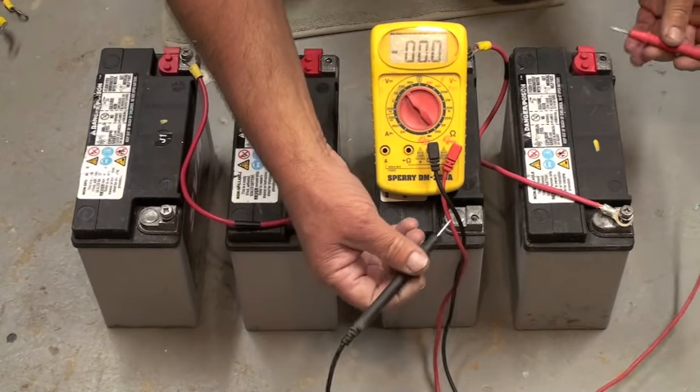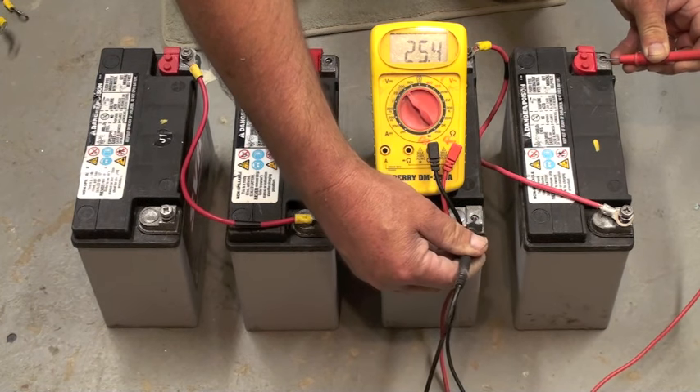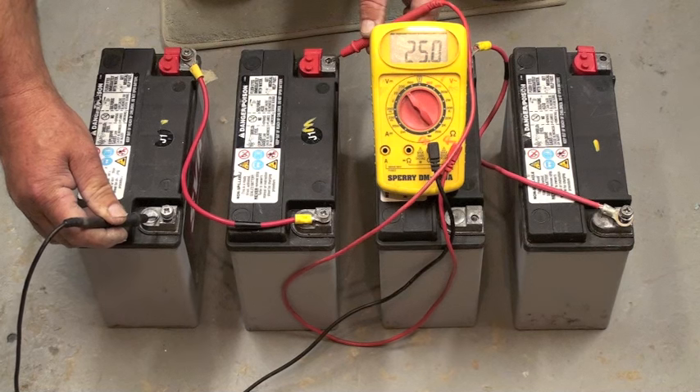So now if you check the voltage, we've got 25.4, or a nominal 24 volts, and over here we have 25, or approximately 24 volts.